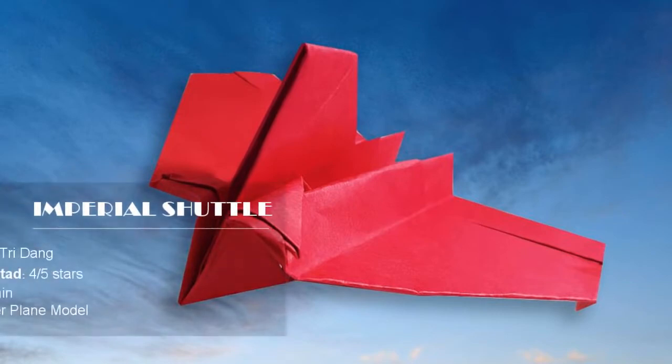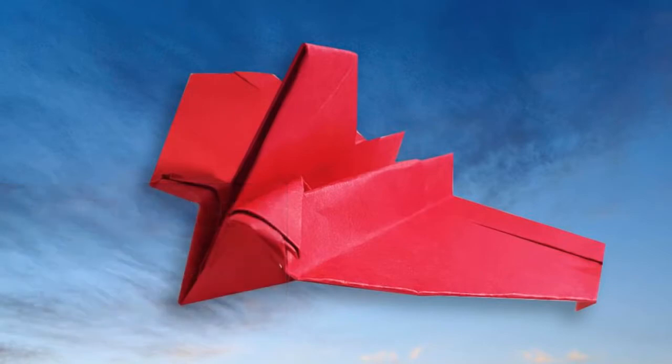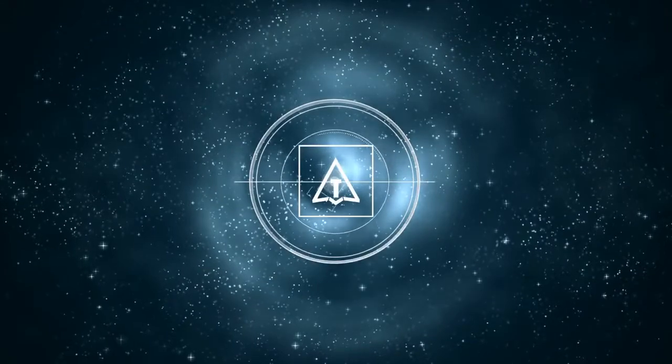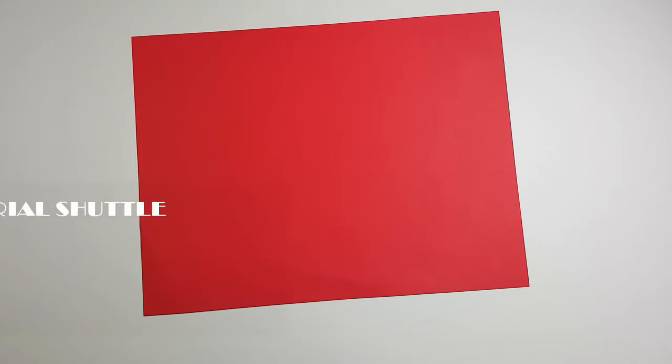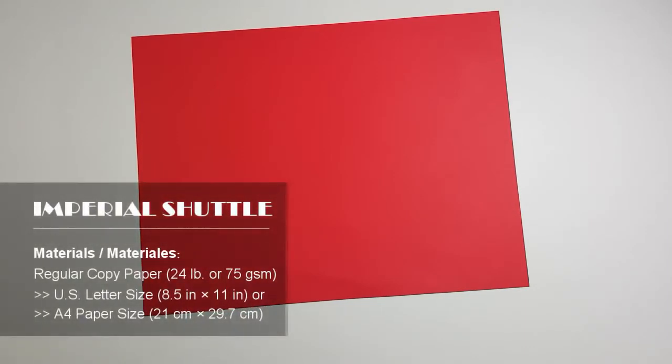Hello again everyone, welcome to another paper airplane tutorial. Today I'm going to teach you how to make another paper aircraft from the Star Wars movie — the Imperial Shuttle. To make this origami you need a piece of US letter size paper; you can also use an A4 paper.